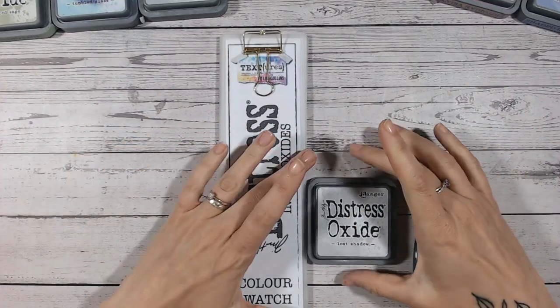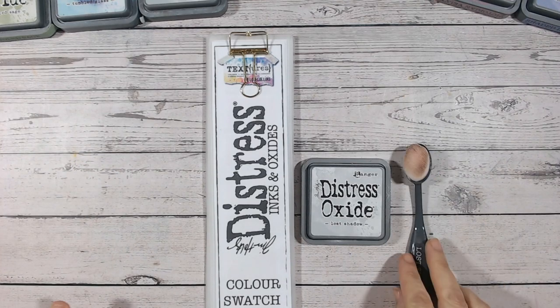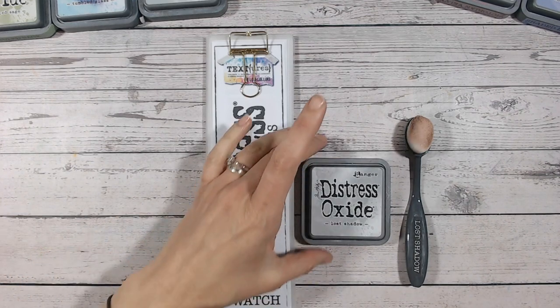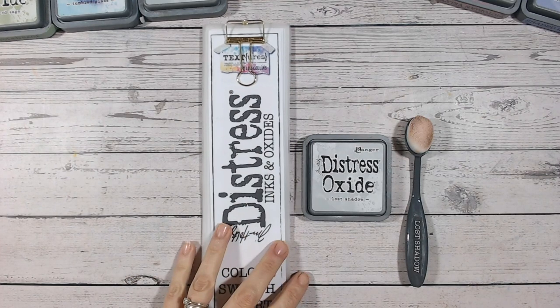Hi everyone, it's Luke Collins. Thank you so much for joining me in the Distress Oxide ink and oxide color combination series. Today we're looking at Lost Shadow. We are working through all the Distress Oxide colors individually and alphabetically, so we are up to the L's now. Lost Shadow is a little bit of an odd one because it is such a pale color — it's hard to know how to use it for blending and combinations. We'd usually only use it as an accent, and the same for all the grays really.